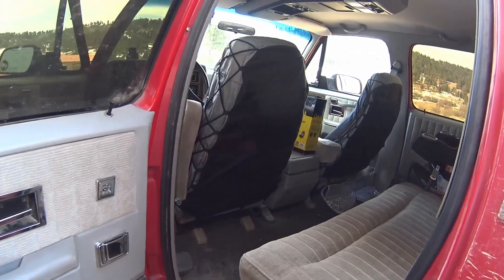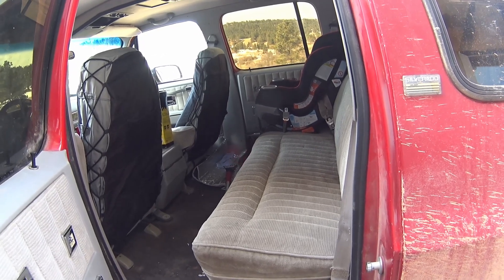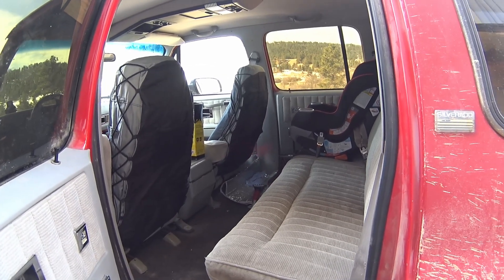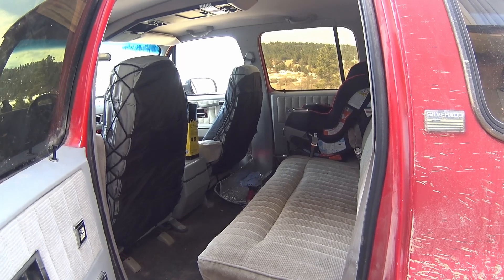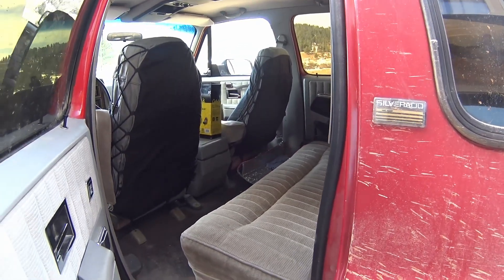Still working on something for the back seat. These old 60/40 splits are a little tough to find things for. I've got a local upholstery shop I may be talking to for that one. The third row is wrapped up in plastic sitting in the garage, so probably won't have it out for a while.